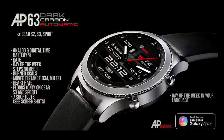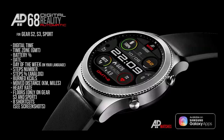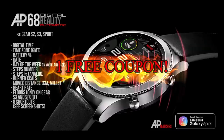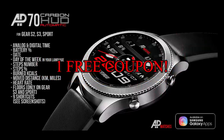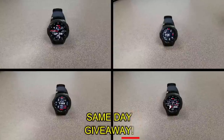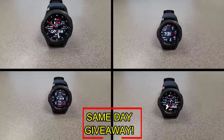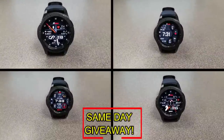If you want more information on the watch faces reviewed today, simply do a search in the Galaxy App Store under the name of these faces — full details are also included in the video description. I'm also giving away a free coupon code for one of these, so if you want a chance to win, all you have to do is like this video and leave a comment. At the end of the day I'll randomly pick one winner from those who have commented and leave a reply under their comment to let them know how to get the code — good luck!